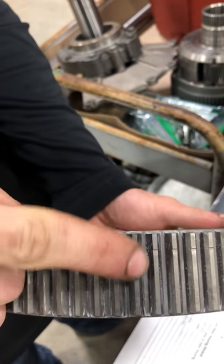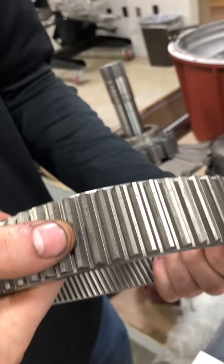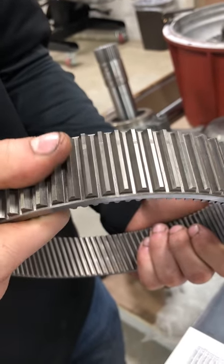The only thing you're going to see on here is machine marks — those are normal. So I would say this spline wear is within spec.